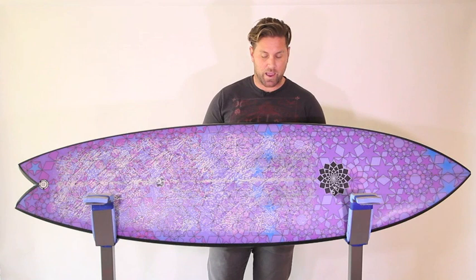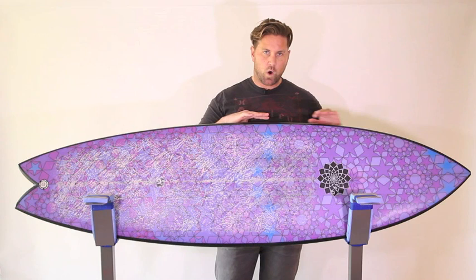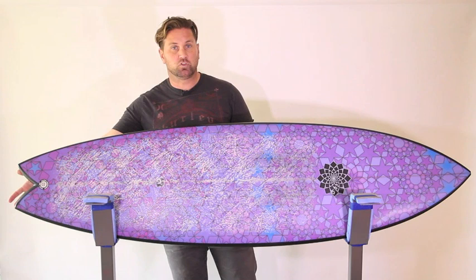And this is a modern performance fish outline. I mean, look at it. It's got the wide point forward, and it is pretty fishy looking wider through the body of the board, and it's got the kind of more traditional fishy tail shape, but a slightly narrow tail at the back.